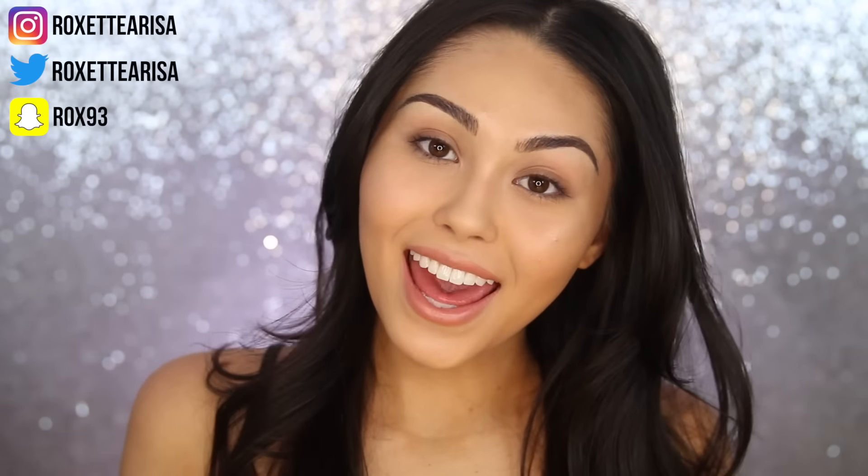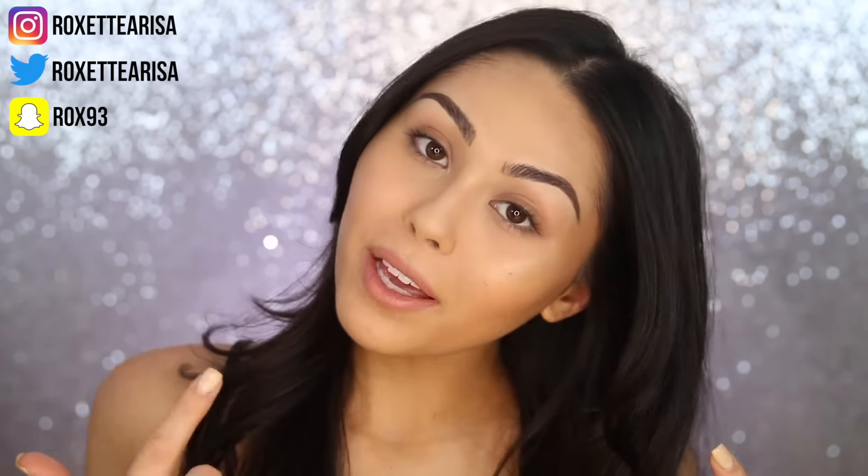Hey guys, I'm Roxette Arisa, and welcome back to my channel. Today we're gonna be doing a tutorial on this no makeup makeup look right here. I have been living for looks like this. It's just so beautiful, and I love how glowy it is, how fresh, how dewy, but also just kind of enhancing your natural beauty rather than always trying to look perfect. That's what we're gonna be creating today.